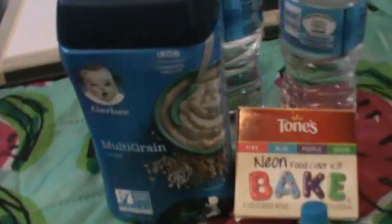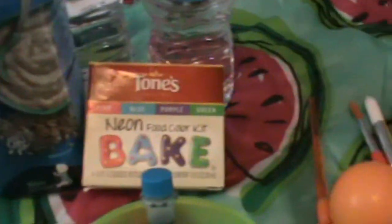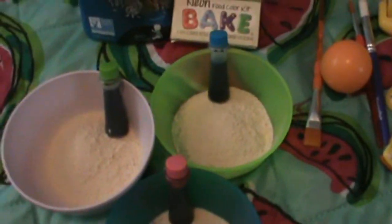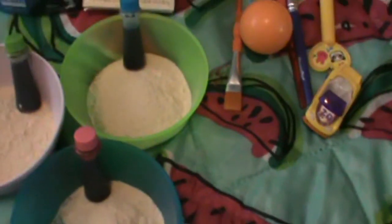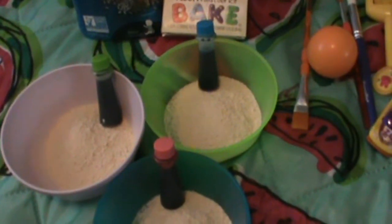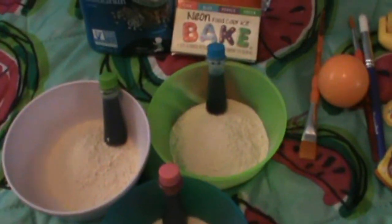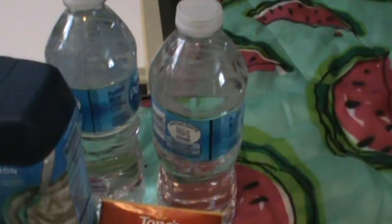So today we're going to be using some baby cereal and some food coloring. I've chosen three colors today — green, blue, and pink. When baby mixes while he's painting, he will be creating a bit of purple, so there will be a cool experimental discovery piece to that for him to find out on his own.